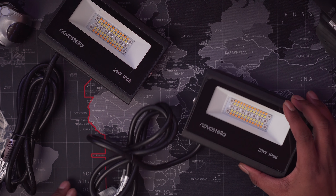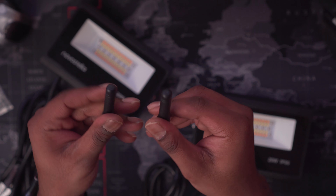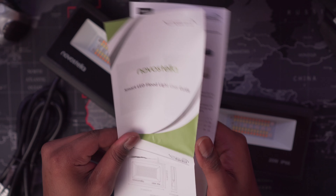This is what you get — it's a box. Inside the box is going to be your LED floodlights. This is a two-pack. Inside of this box you get two LED floodlights, two Wi-Fi antennas, and your usual user manual.